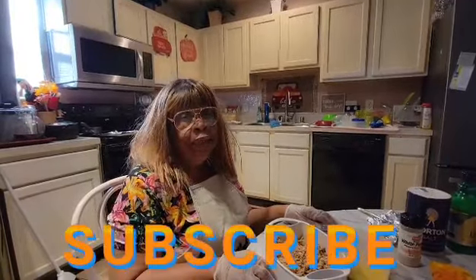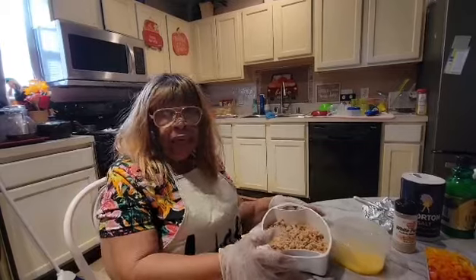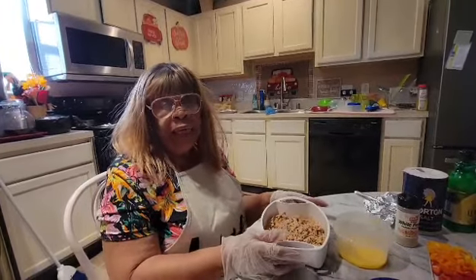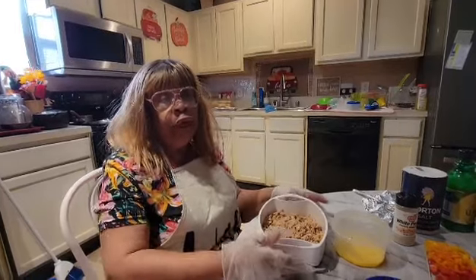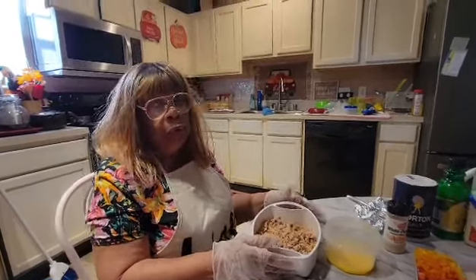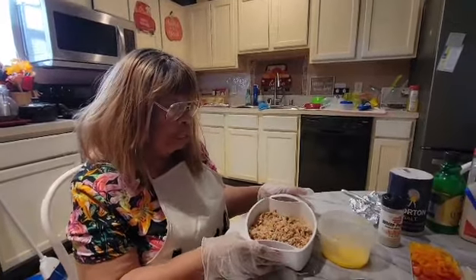Hello, I'm Miss Lena from Miss Lena's Kitchen. I want to say first of all, I thank you for all my new subscribers and I thank you for all the old ones and for everyone viewing my channel. I thank you so much, and I'm going to get started now.